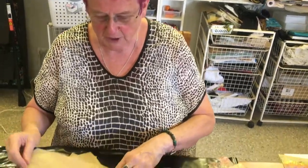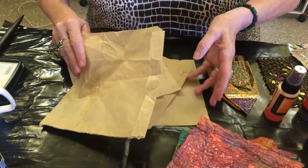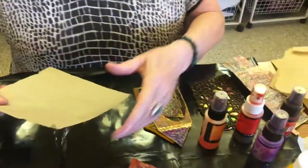Hello, it's Dale here. I'm going to show you today what you can do with brown paper. Now this is some brown paper bags. There's lots of brown paper bags around these days. It makes fabulous fabric or paper.